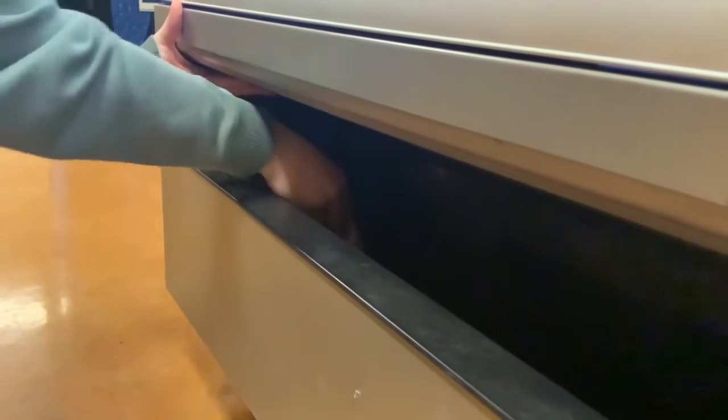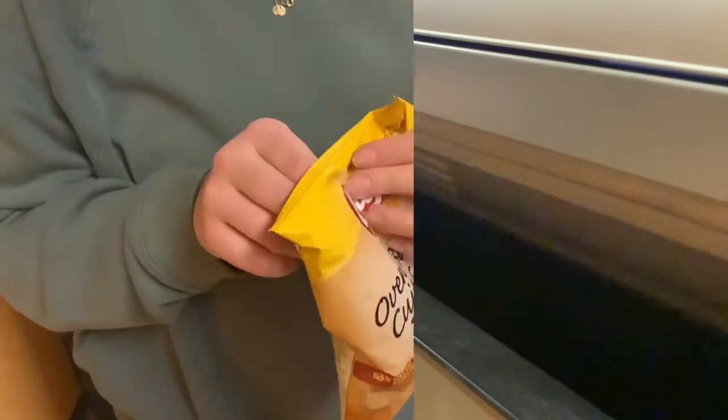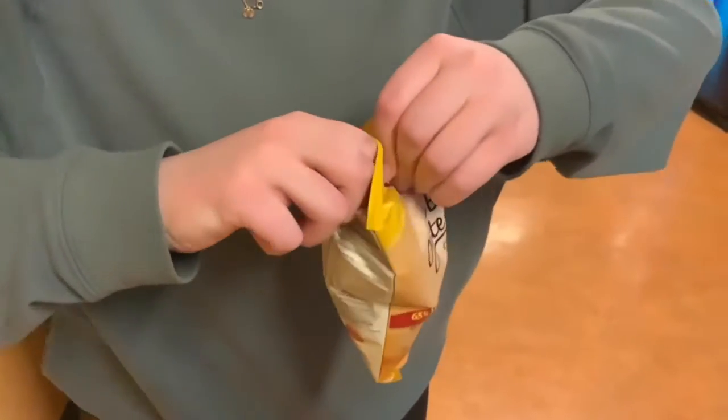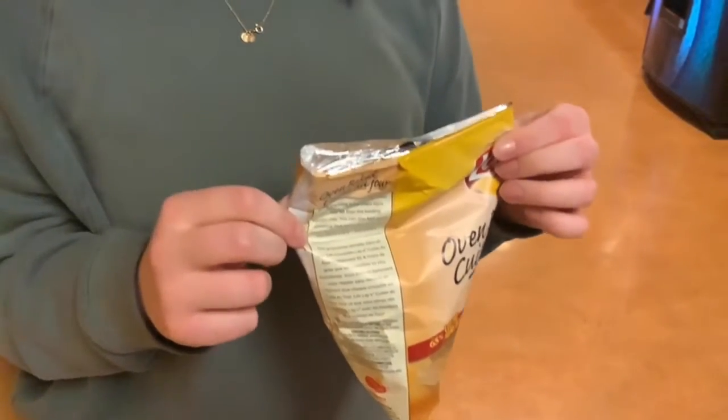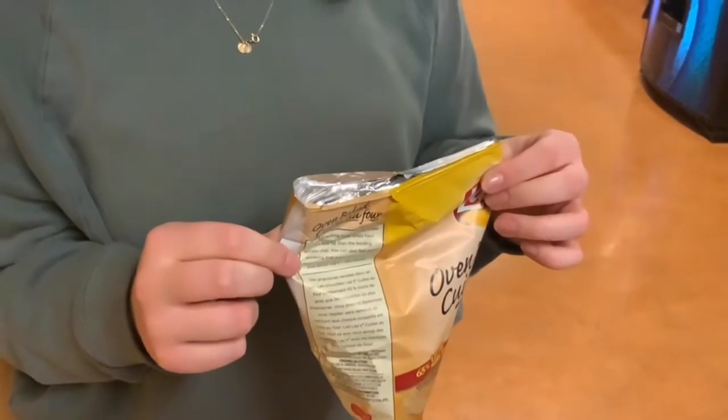Let's get started! Step number one. Start by opening the bag of chips from the top, not the bottom. First off, it isn't as loud. Secondly, the chips are easily accessible.